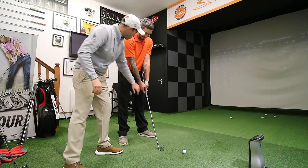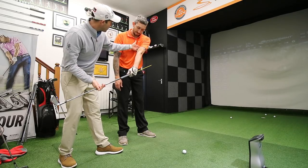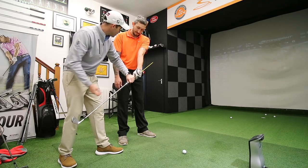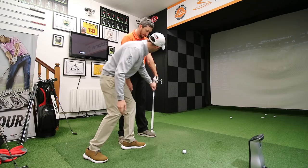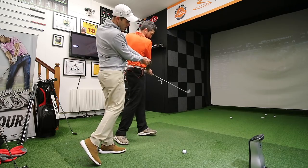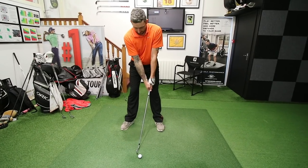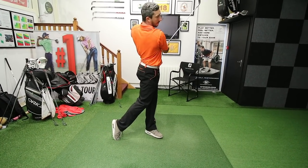As you swing through, you're going to try and feel like this part of it stays connected at the top here between your arm and your left side. And then as you come through, you're going to feel like you can really turn left out of the way and hold that position. You're going to really feel like you're here and then rise up as you come through the shot. So just small shots to get us going with, nothing too far, and just keep turning out of the way of the shot.